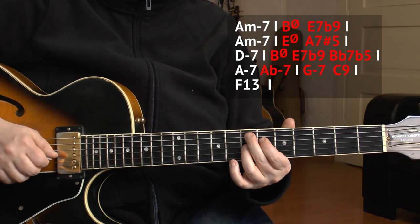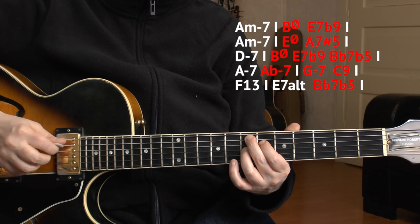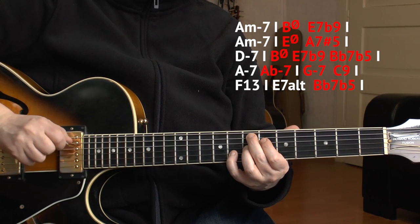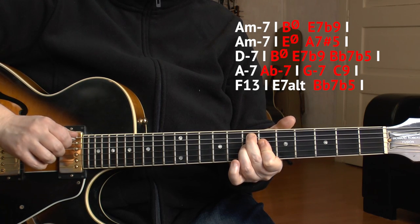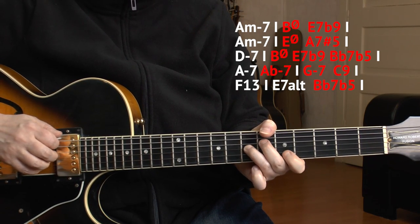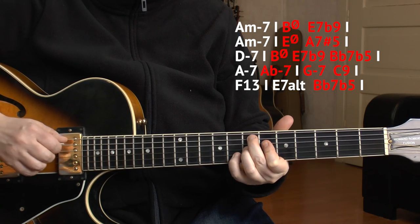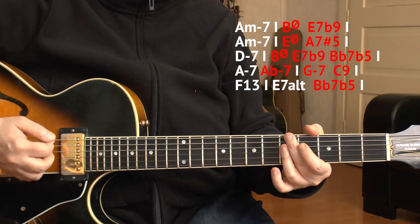I start with the sharp 9, go over to the flat 9, then add the tritone substitute again — Bb7b5 — as we learned before. So the whole section goes: 3, 4...